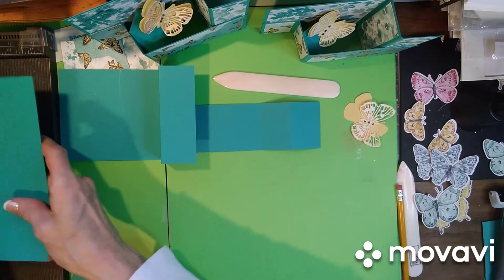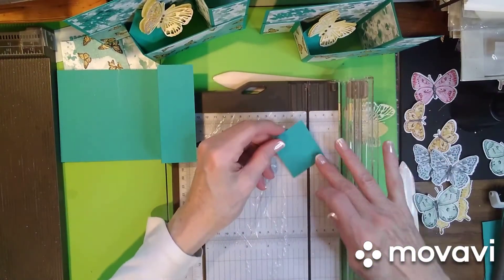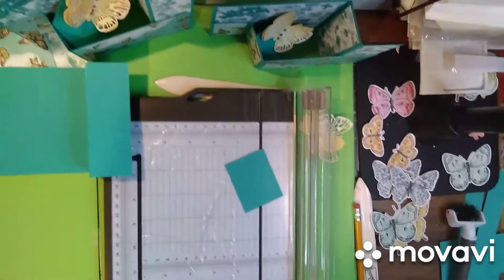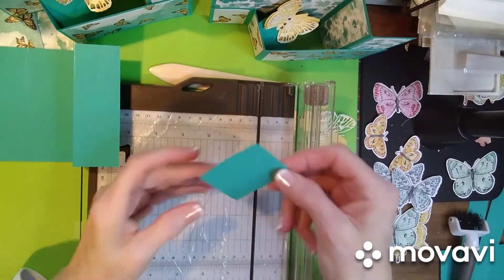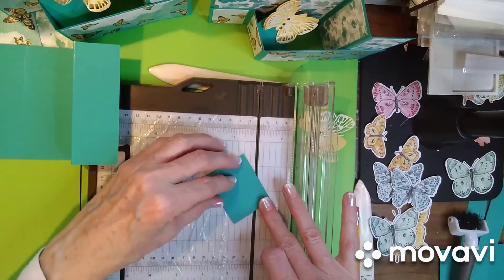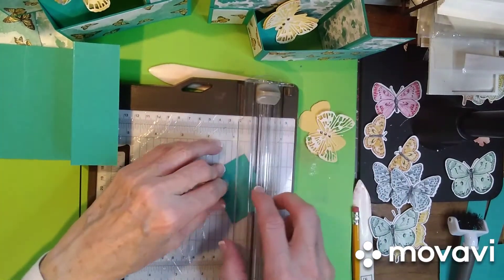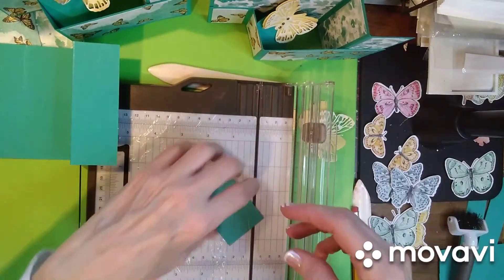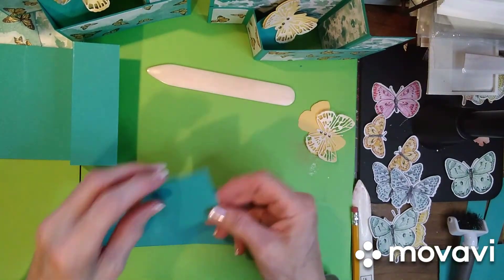Bring your paper cutter back in so you can use the score part. Just put this in your trimmer — I'll bring this down a little bit just so you can see. You can see the little ticks that I made on there. Put those into the trimmer — that one lines up there and that one lines up there — and make sure you use your scoring blade and not your cutting blade. Score it really nice and then get rid of your paper trimmer.